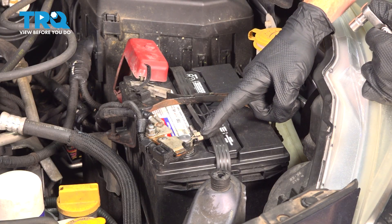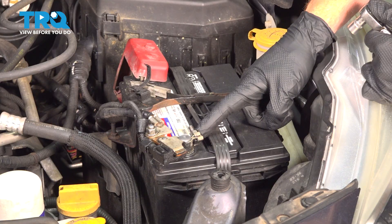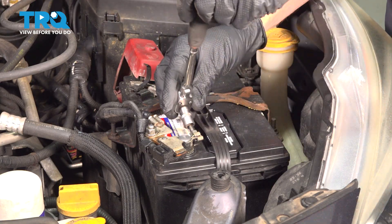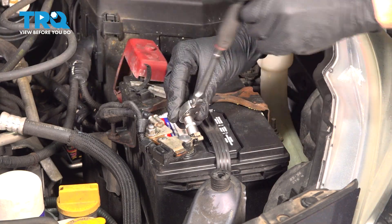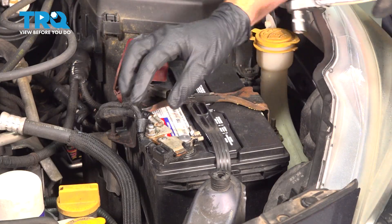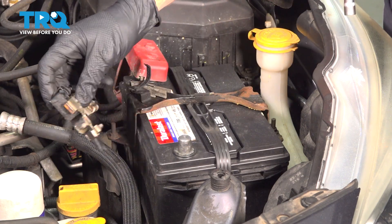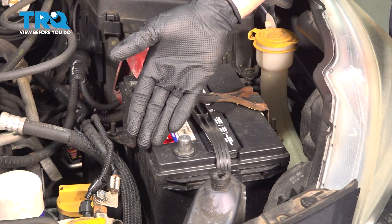To do this, we're going to disconnect our negative battery terminal. You're going to find you have a 10 millimeter mounting nut holding this in place. Start loosening this. Once you feel as though you have that loose enough that you can move it around, gently slip it up and off of the battery and rest it aside.